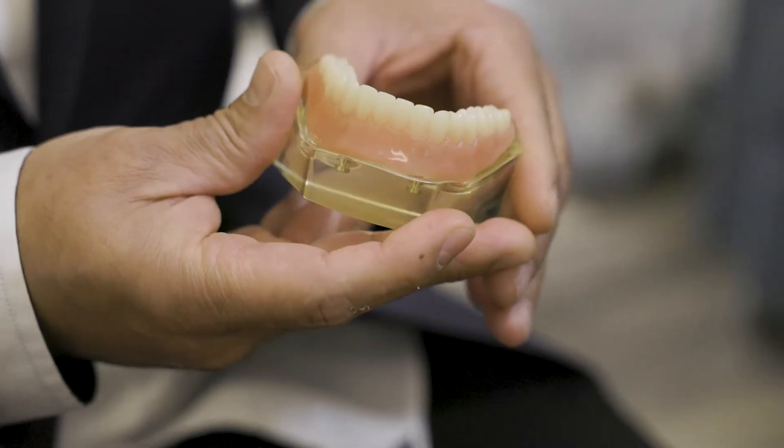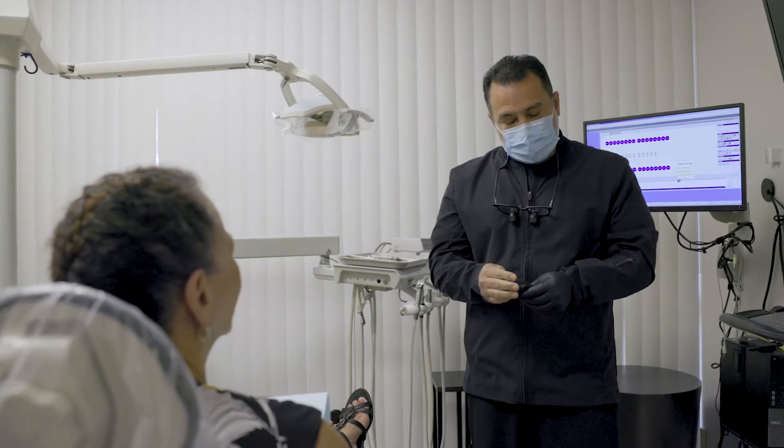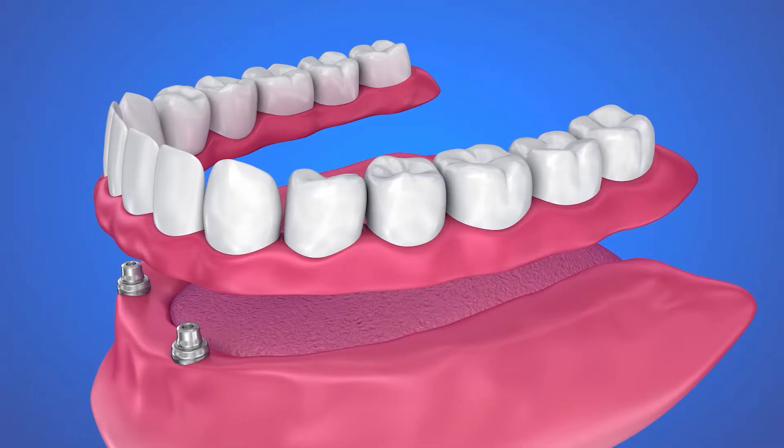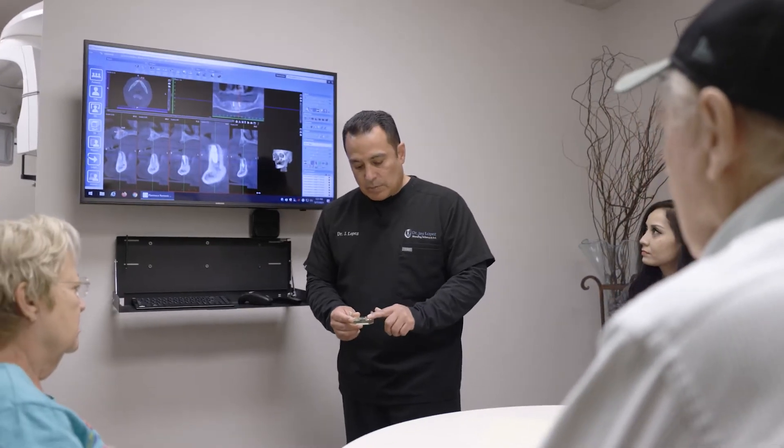It's a great way to go — patients really love it. It's extremely important to have that, especially on the lower, because on the lower, unlike the upper, we don't have the suction cup effect.